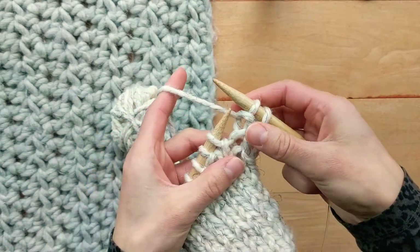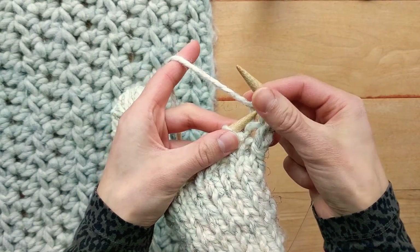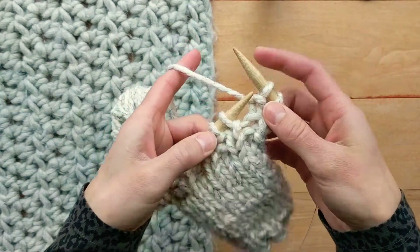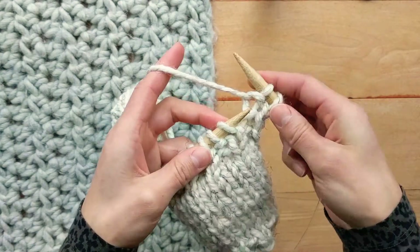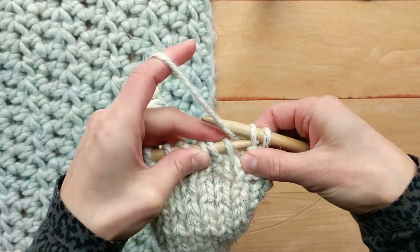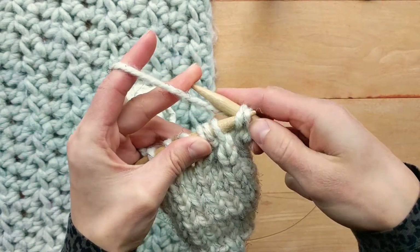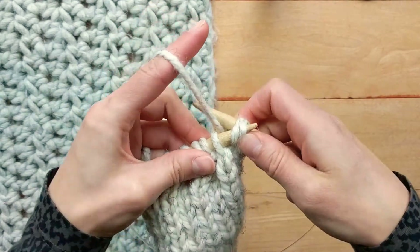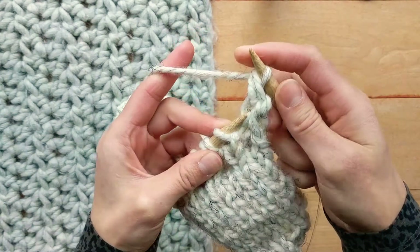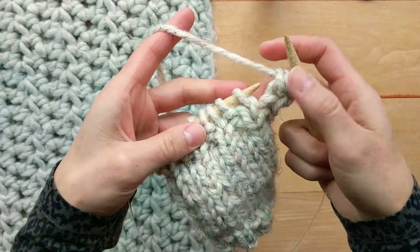For a stretchy bind off, instead of bringing this loop over this one and off the needle like a standard one — which you can do — for a stretchy one I insert my left hand needle from left to right through both of these loops. Then I yarn over and knit them, and then I will continue my knit purl sequence.